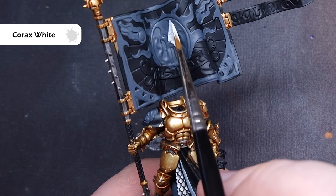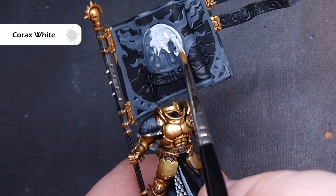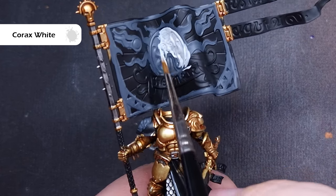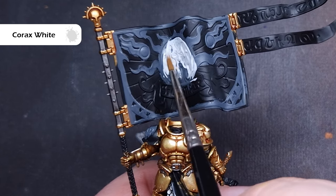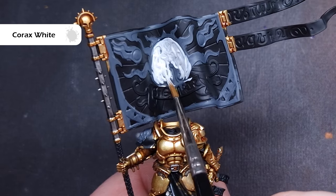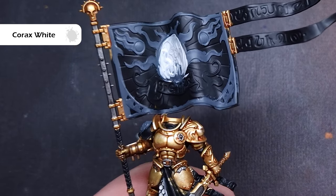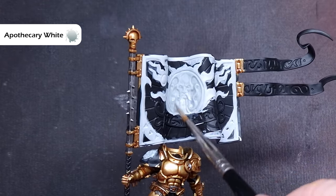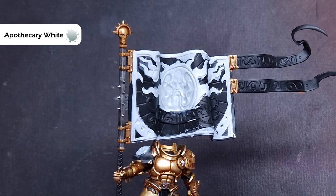We'll then block in all of that white, and the colour I'm going to use is Corax White. I really like Corax White — it covers really well, but I am going to need two coats to make sure it covers properly. If you're not sure which bits to paint, check the box art or the artwork within the game itself. I'm going to make an artistic decision and do all of the trim in white. Once I've got those two coats down, I'm going to cover it all with Apothecary White Contrast Paint, which will give me some nice shading in all the recesses — particularly with the shape of that banner, you're really going to need this to help it stand out.